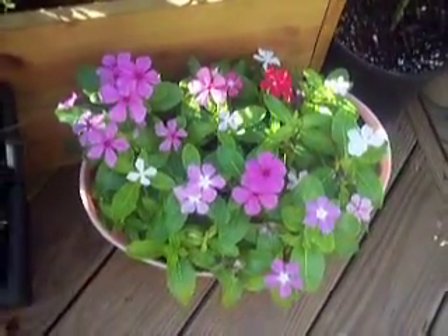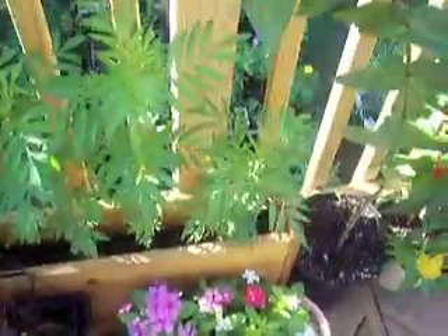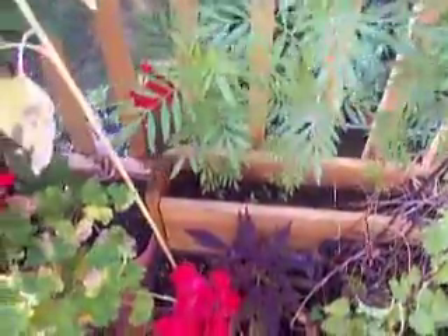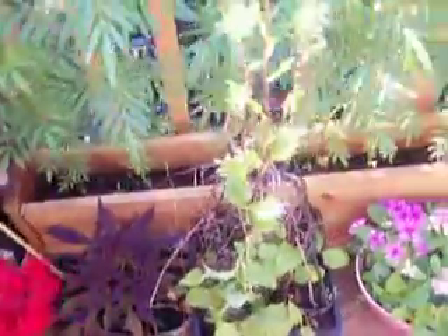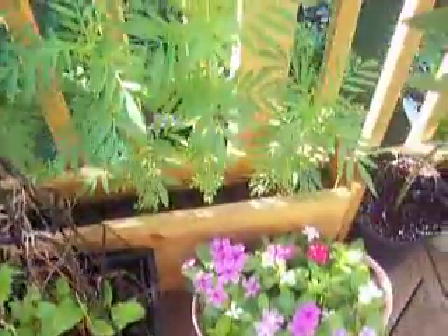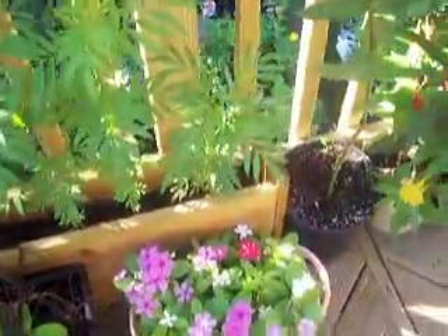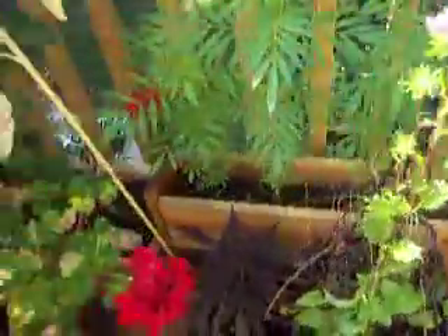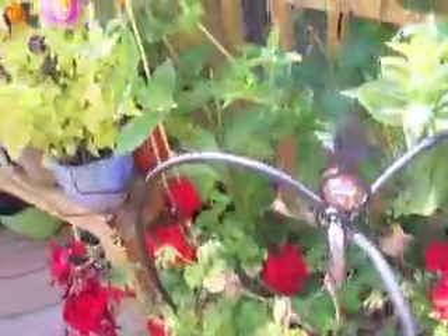These are all Flagstaff marigolds. This is a pine planter that I built — just four pieces for the sides, one for the bottom, all the same length and same width, and then two cut pieces from the side nailed together. It's simple. Stain it if you want. I've got one downstairs that's stained.